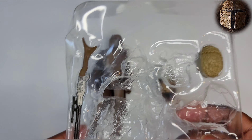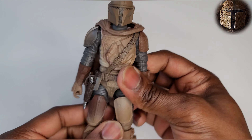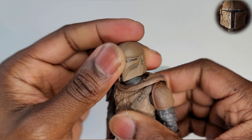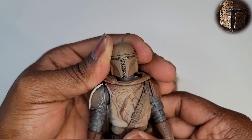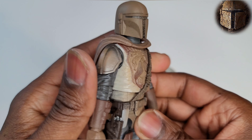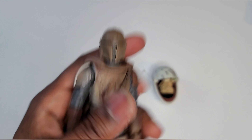That's it for the Mando, Black Series Mando. Like I said, this video was dedicated to Sawyer and Michael from Open Box Mafia. If you don't know what Open Box Mafia is, it's a toy group on Facebook that I highly suggest you join. Thanks for stopping by — like, share, comment, all that good stuff. See you!